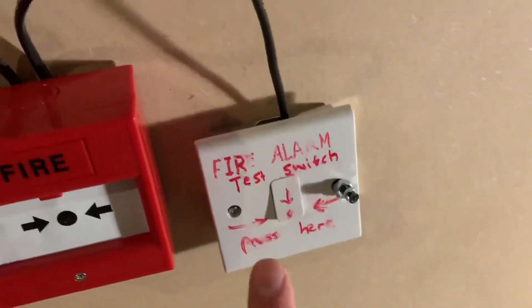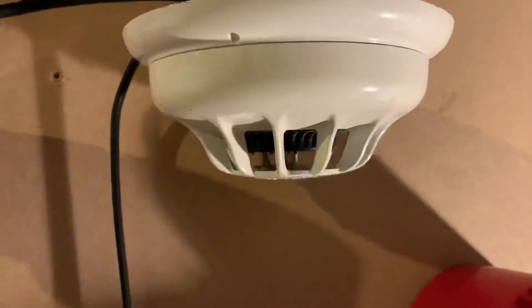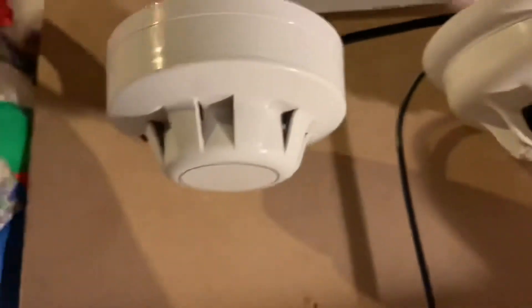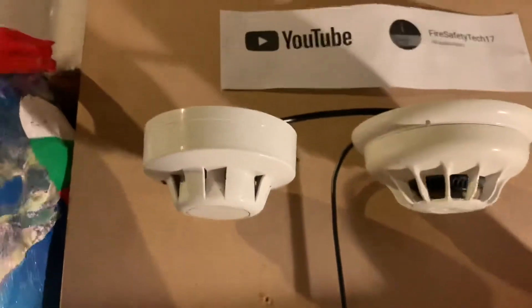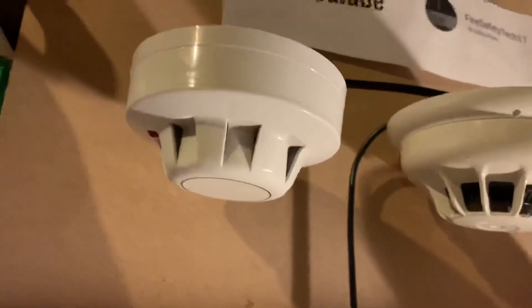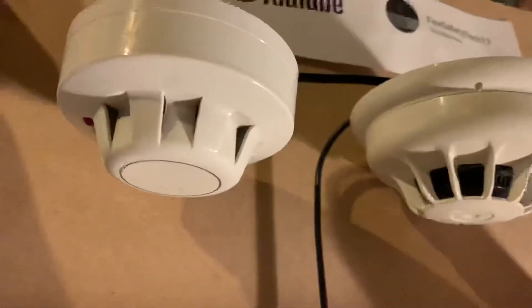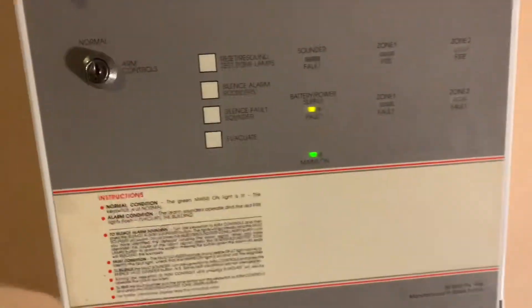Then we've got the test switch. Going up, there's the Roshni sounder set to high-low, and the Tyco 6M1PH optical smoke detector from the last video. We've also got the Apollo Series 60 ionisation smoke detector, which I don't know if I can test because I don't have any smoke saber. I haven't actually tested it before, so I really want to know if it works — otherwise I'll have to replace it.